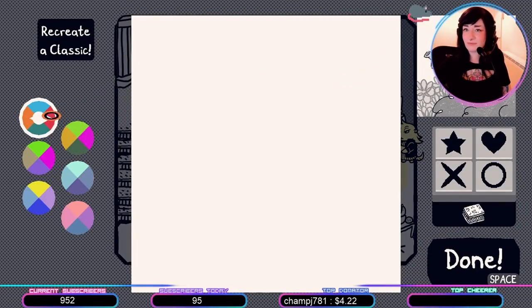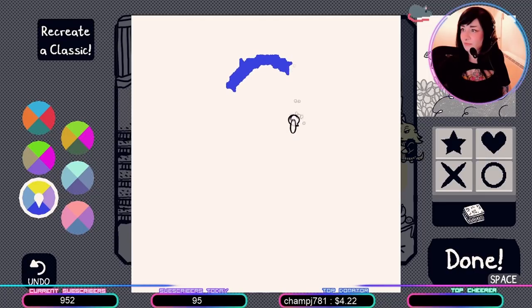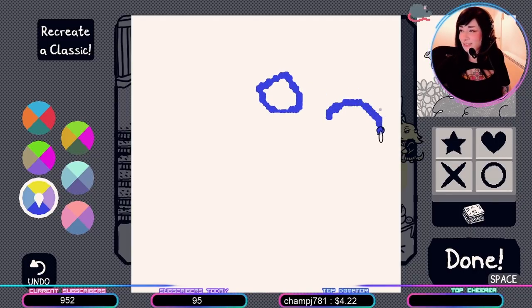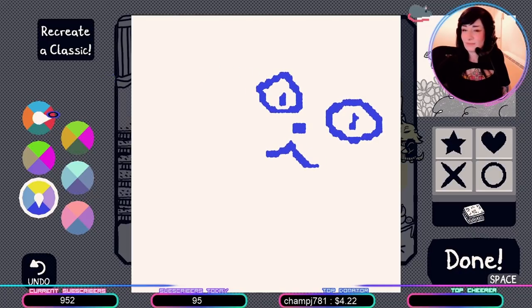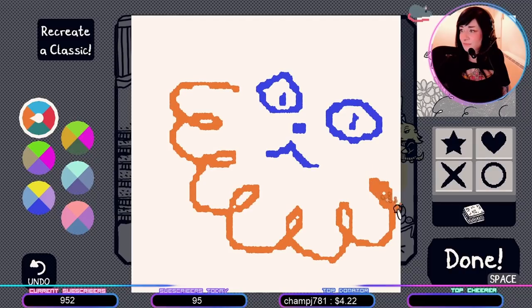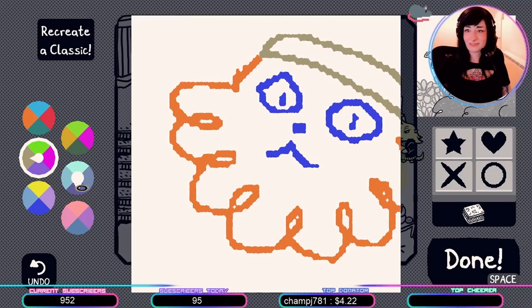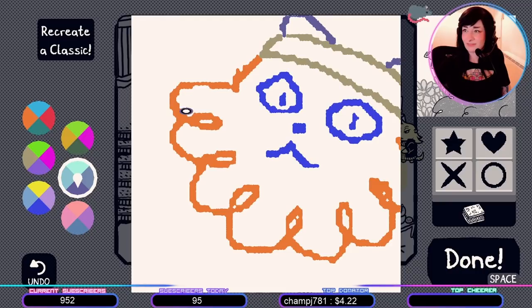Okay! I'm not good at one-for-one-ing things. But also, it's supposed to be in my own style. So... I get to choose what it is.